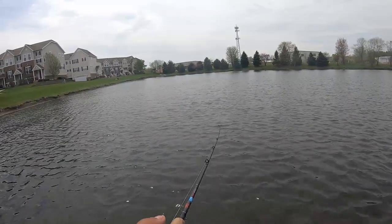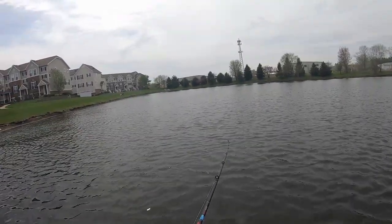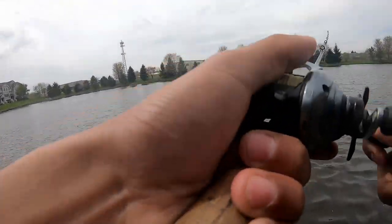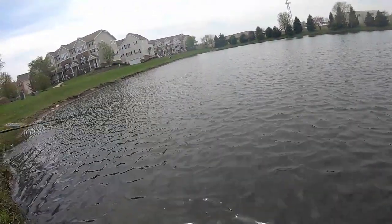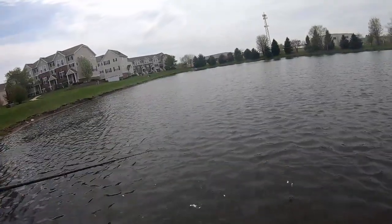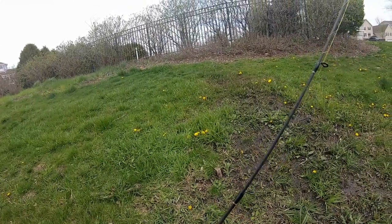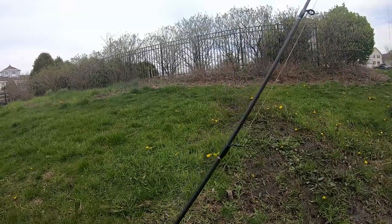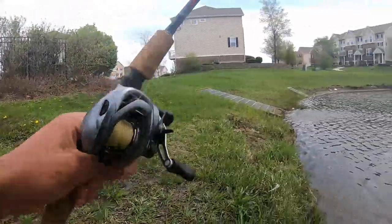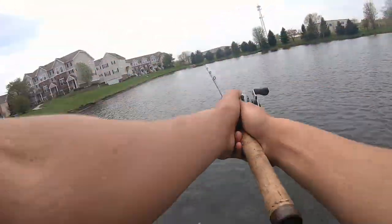There are a lot of fish sitting right at the edge of that water coming out. Oh my god, one just crushed it! I went to jerk it and he hit it — that was like a jerkbait bite. I went to jerk the bait quick to get some weeds off but the thump wasn't weeds, it was a fish. That one was bigger too, not huge, but like two pounds. The spinnerbait is definitely getting them. There are a lot of fish sitting right in front of this pipe.